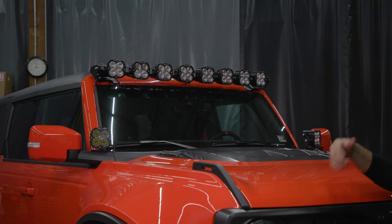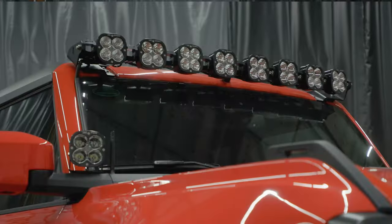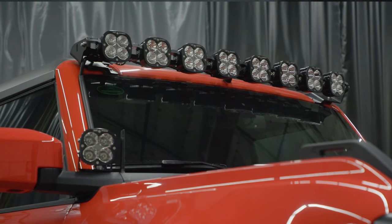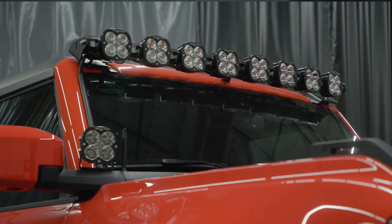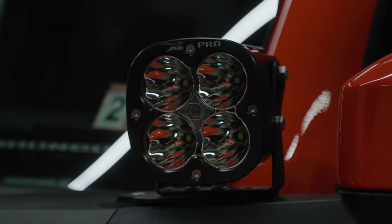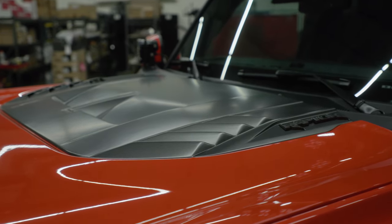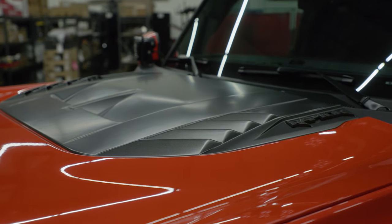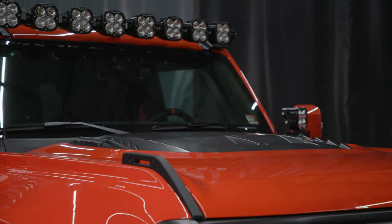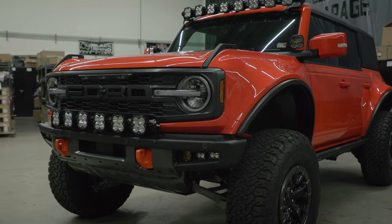There are so many accessories on this Bronco — I'm going to start at the top and work my way down to cover everything. Starting at the top, we've got the linkable light bar sitting on top of the windshield with spot combos in the middle and floods on the outside to get you that wide range of light. You've got some XL Pro sitting on the ditch at the lower corner of the windshields. Now look at the hood vent — this is a Ford factory hood refinished in a J7 magnetic gray satin clear coat, which is going to match a lot of the other trims on the Bronco, including the grille and some color matching we did on the lower bumper trim.